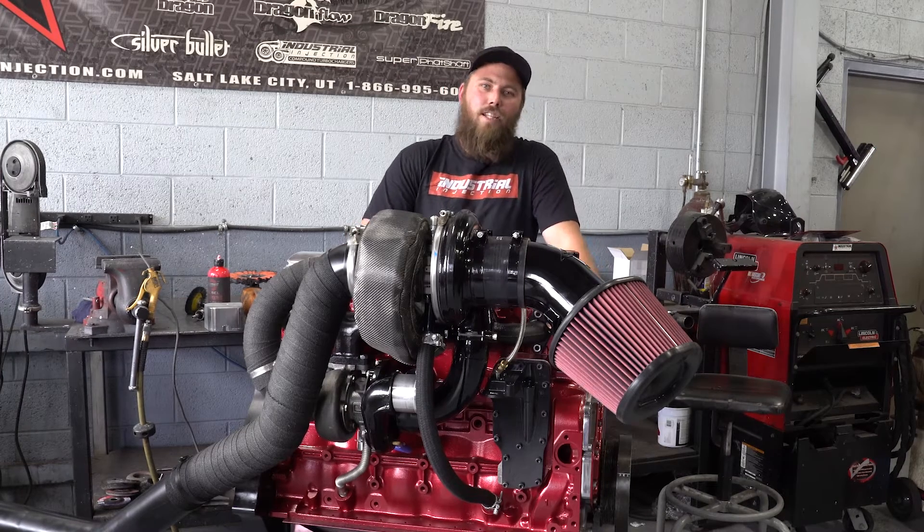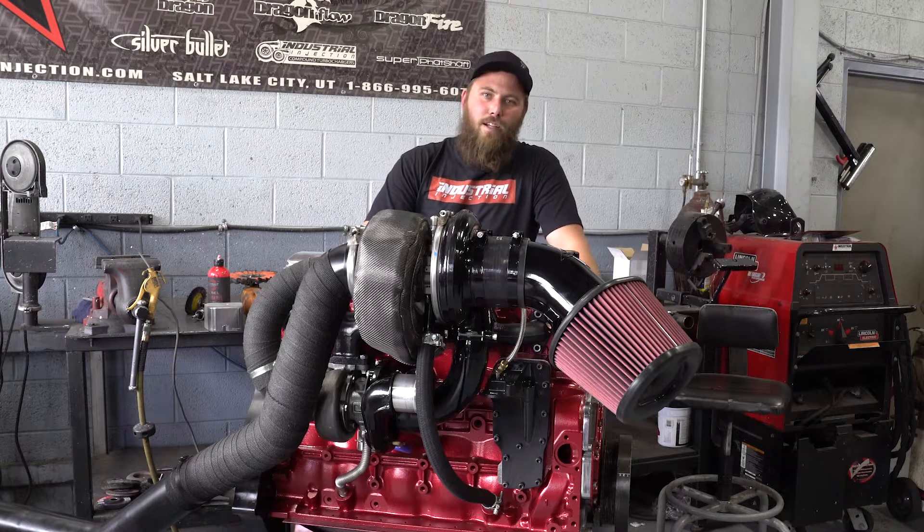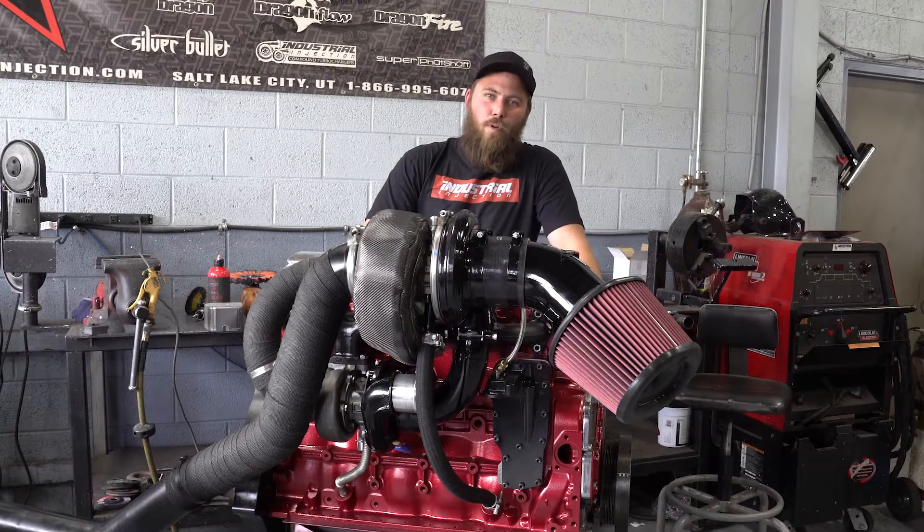Hey, this is Chase. I'm the fabricator here at Industrial Injection. I'm here to show you the new and improved 5.9 compound turbo kit for the 2003 to 2007 Ram 2500 trucks.